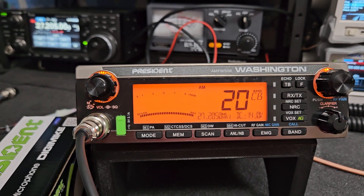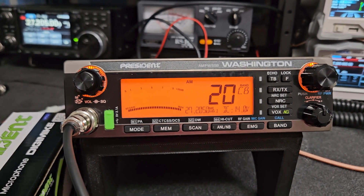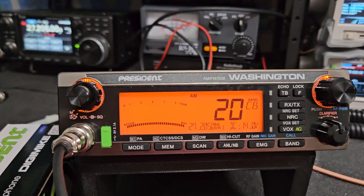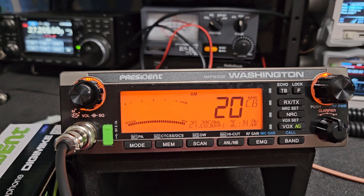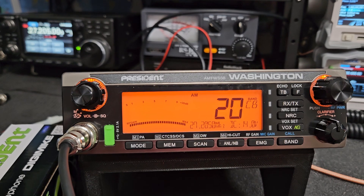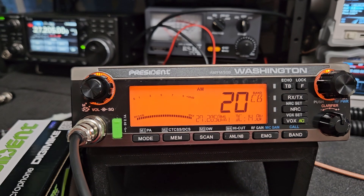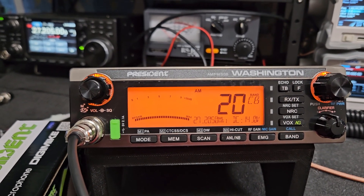I recommend reading the manual. I believe you got one of the George FCC's from me, so anyone who has one of those or a George 2 — a lot of the functionality is identical, so if you can operate those you'll jump right on this one and away you go. A few different settings here: we now have echo where we didn't have that on the George FCC, so keep that in mind.